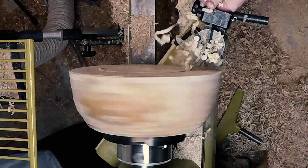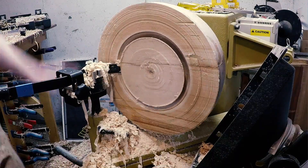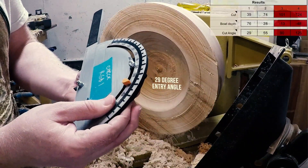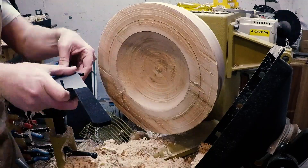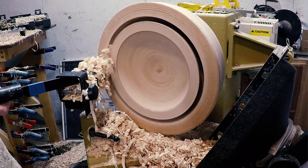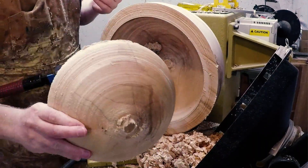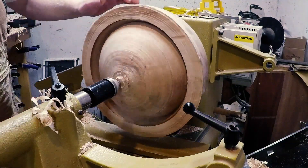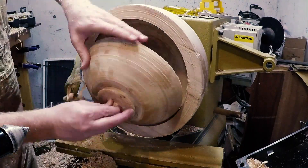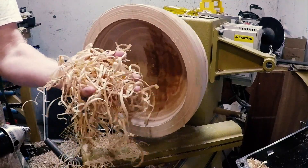I then got to coring. With the first cut complete, I then set the angle for the outer cut. I then reversed the smaller bowl and used the larger bowl as a jam chuck, and turned a tenon on the smaller bowl. I then did some cleanup on the inside of the larger bowl, if for no other reason than to generate beautiful shavings.